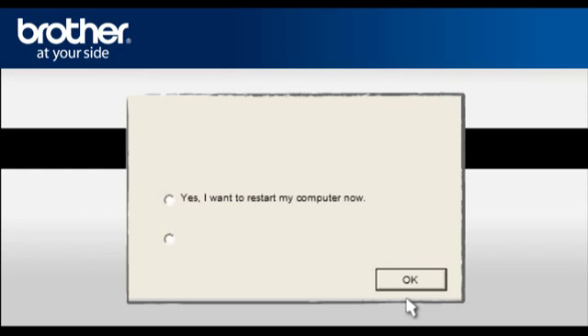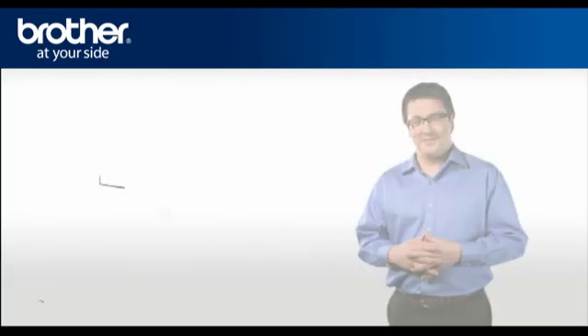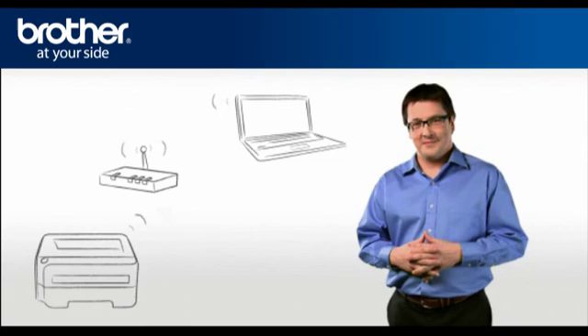Check Set as Default Printer and click Finish. At the Installation Completed window, select Yes, I want to restart my computer now, and click OK. Please note that you will need to reconnect to your network once Windows 7 has restarted. Your driver is now successfully installed — you should now be able to print wirelessly.